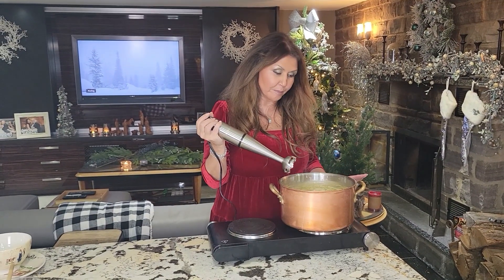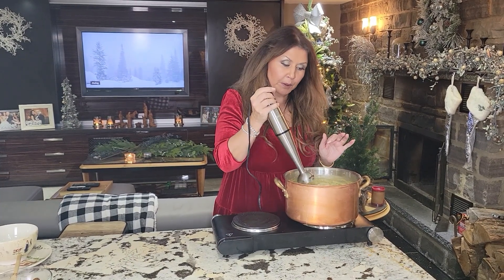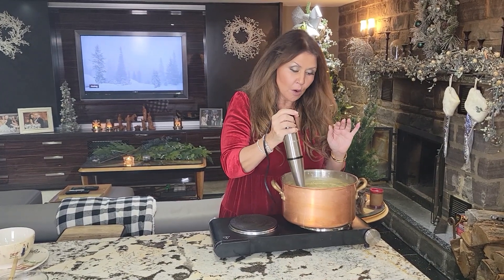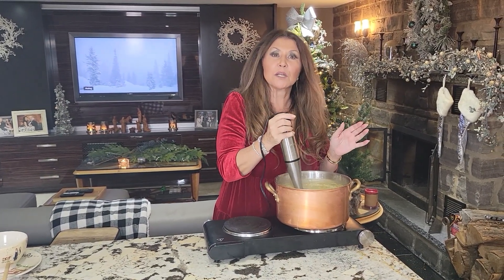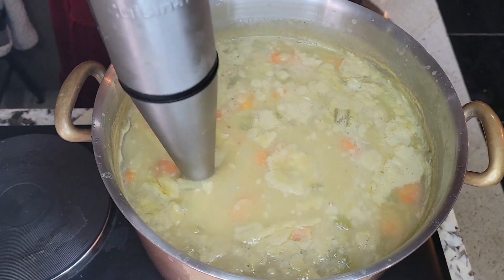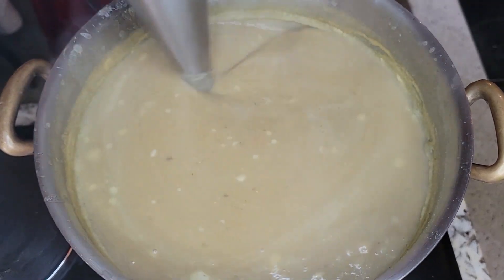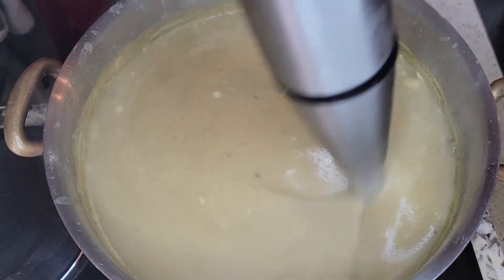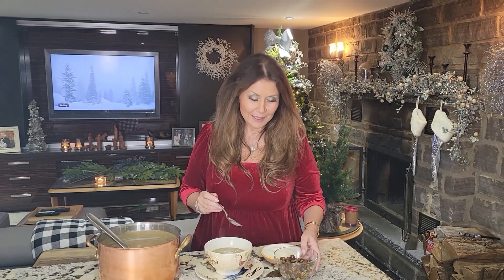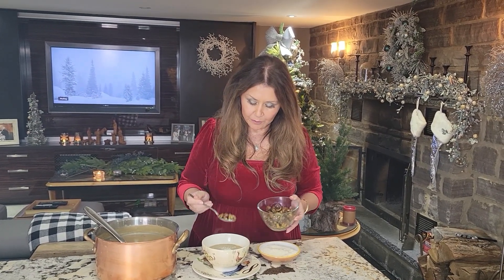My soup is ready. I've turned off my stove and now I'm going to put the immersion blender through it. This is totally up to you — you can go as smooth as you like, or you can leave it with a little more texture, whatever you decide. This is the texture that I like. My chestnut and lentil soup is ready. I'm adding a little bit of Parmigiano Reggiano and a little bit of the garnish.